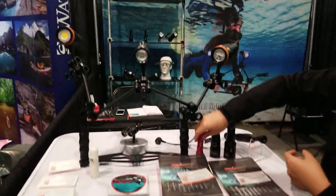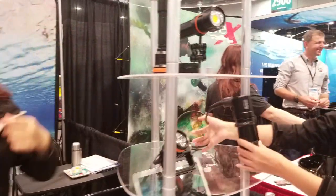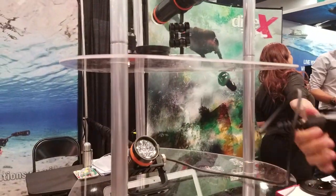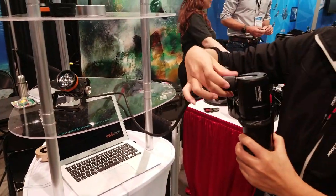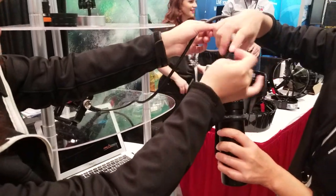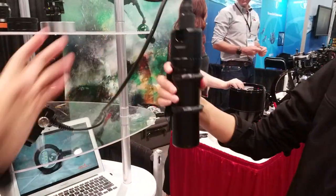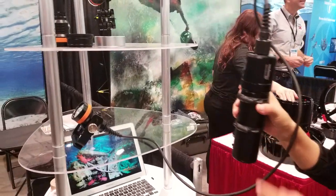It looks like you have a canister light back there. That looks like a side mount option even — that's perfect for side mount. You can do either or — back mount, side mount, you're all set up. That's a very handy feature. You guys innovate pretty well — you're doing a good job of innovation.